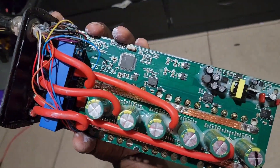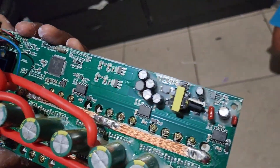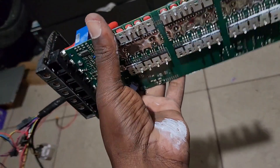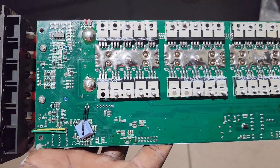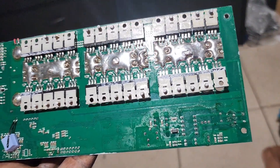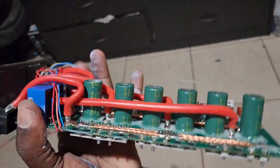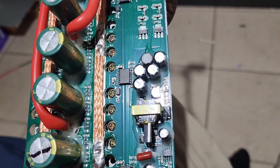I took it apart and I was looking for a blown capacitor or a blown MOSFET, but nothing really stands out as something that blew. Everything looks good in here — I don't see anything burnt at all.